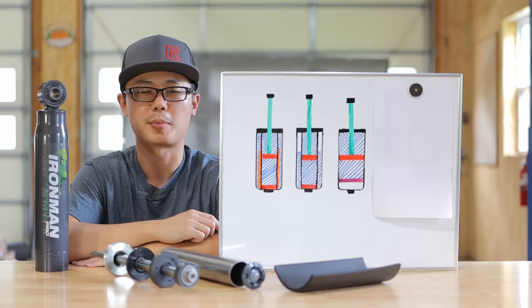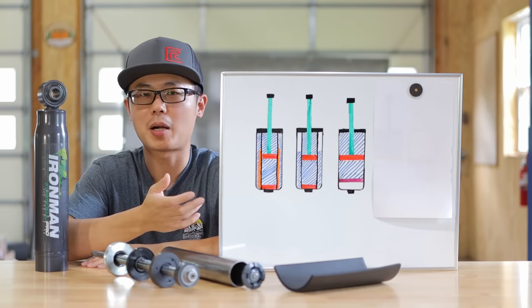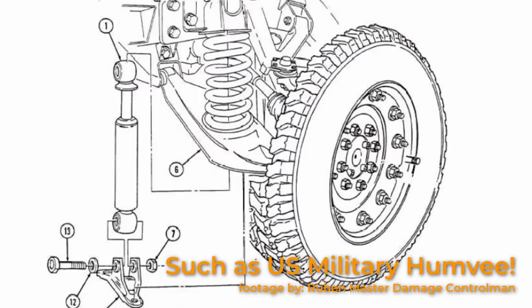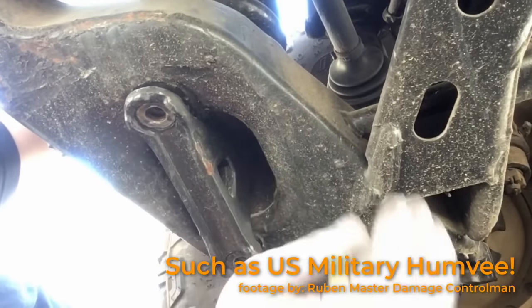Mono-tube shocks do not have this fixed base valve, so they have to run high pressure to have functional compression damping. We went over this in detail in my last video, so I won't digress further — I will link that video in the description below. And in fact, even if you want to put pressure inside a foam cell shock, you really can't, because we can't really pressurize the gas inside the foam. There are many regular twin-tube shocks that also don't have any pressure charge, all because they have the fixed base valve.